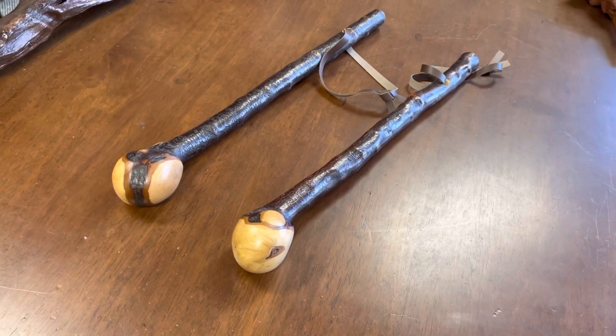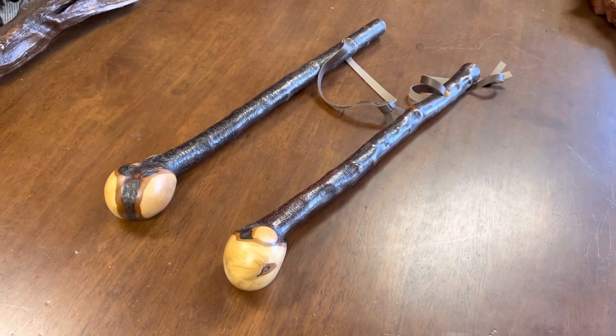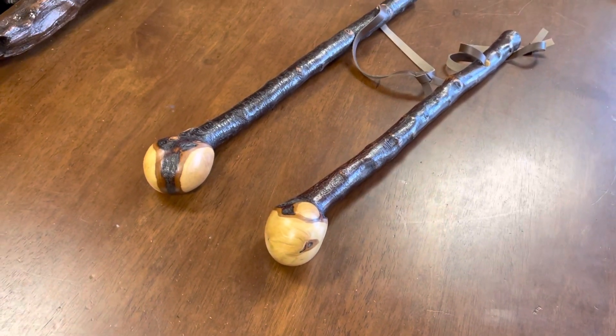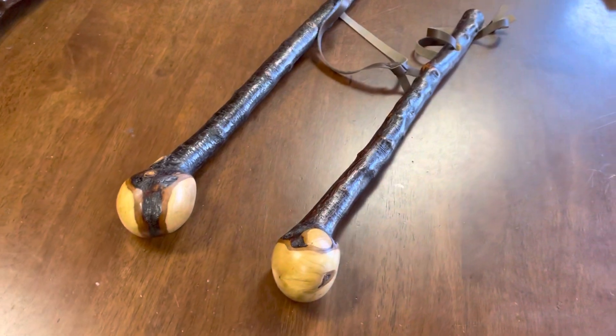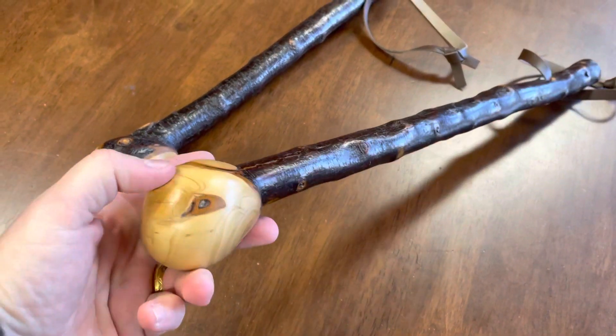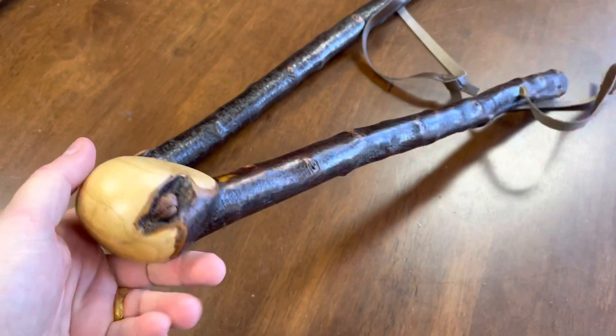Good morning, this is Francis from McCaffrey Crafts here in County Kerry in Ireland, and here are two blackthorn shillelagh that I made over last weekend. These are about 19, 19.5 inches in length — I'm not sure exactly, but close enough to that anyway.